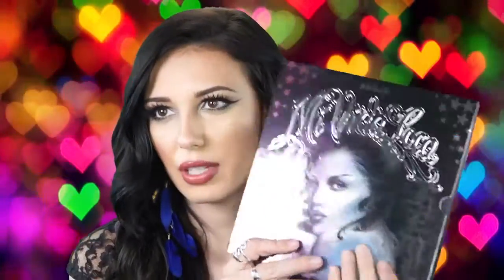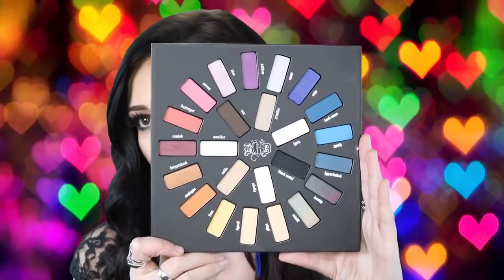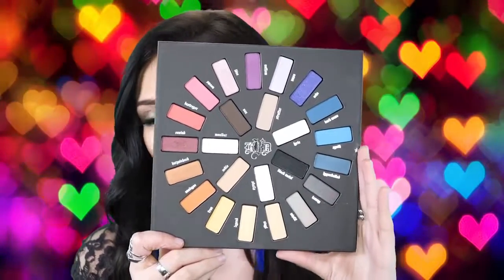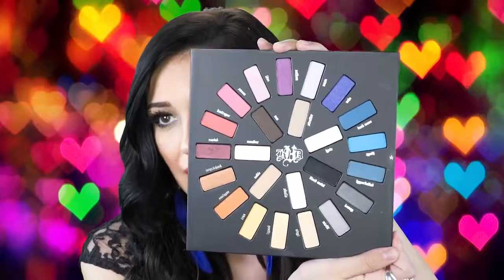This is my Kat Von D Mi Vita Loca Remix palette and this has so many bright and beautiful colors. It also has a lot of unusual colors too, which is great because you don't need to use another palette for a transition shade. You just have a huge range of any color you would really want to achieve — you can mix these. So far my favorite shades in this palette are Rewind and Destroyer, which are like a poppy red and a more burgundy. It's so pretty and I can't wait to do some looks with the blues. This is also one of my favorites.